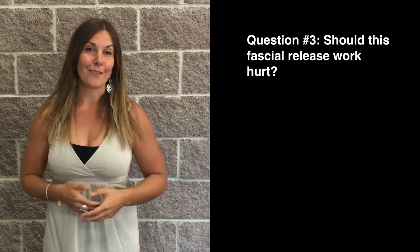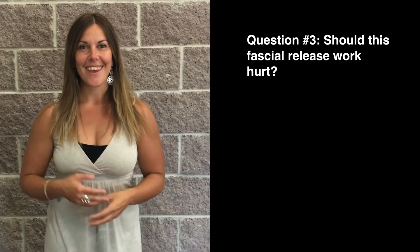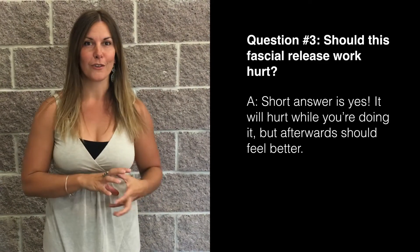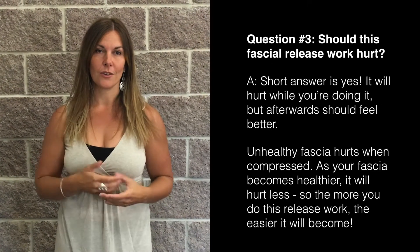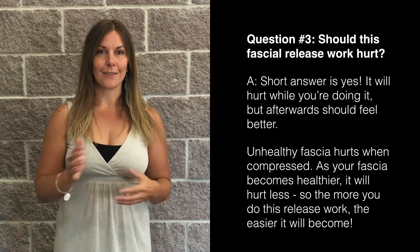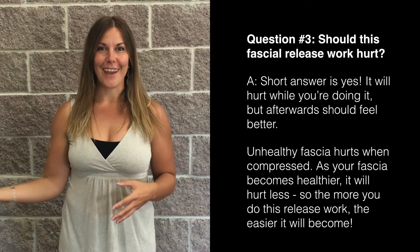This brings us to number three: should this work — fascial release — hurt? The short answer is yes, it actually will while you're doing it. It shouldn't hurt after; you should feel better. Unhealthy fascia hurts when compression or weight is applied. So the healthier your fascial system is, the less it's going to hurt. The more of this work that you do, the better it'll get and the easier it'll get.